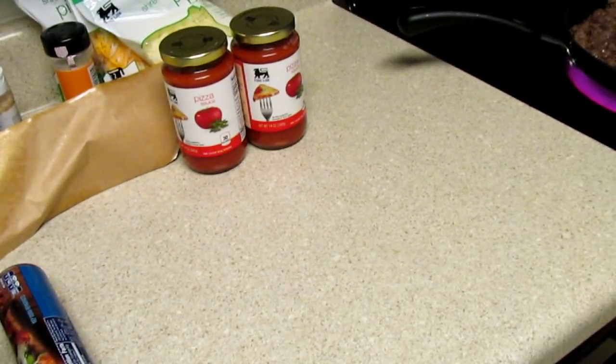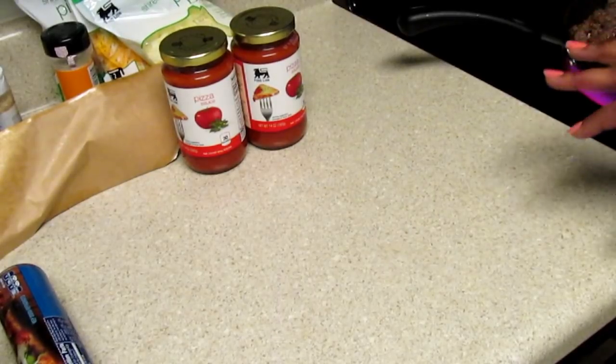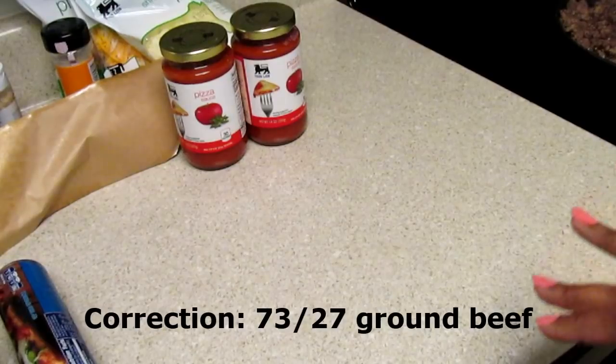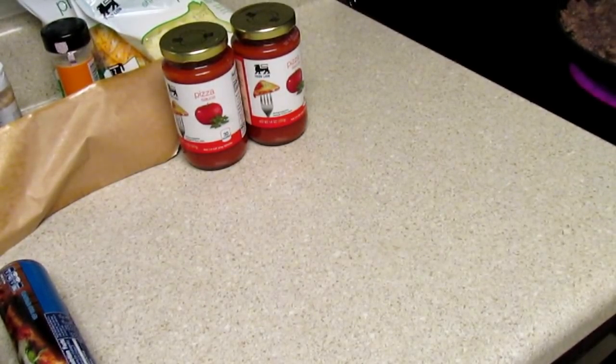I normally don't get the 73/27 because it is fatty. But I always put mine in a strainer and strain the grease off, and I'll run just a little bit of water over it — just a little bit — so I won't lose my seasoning. So I'll do that now.